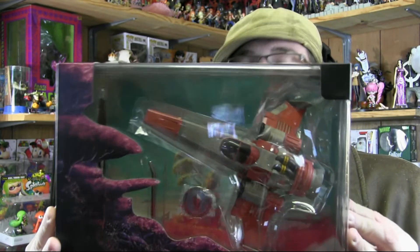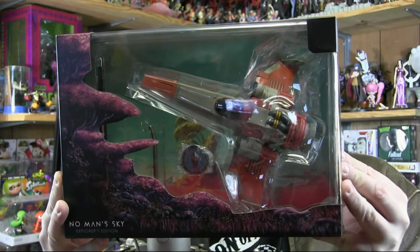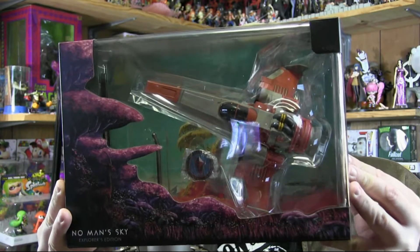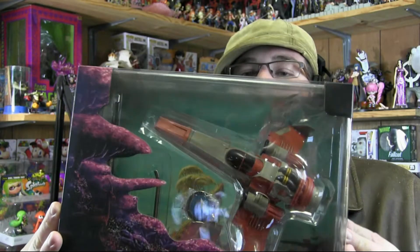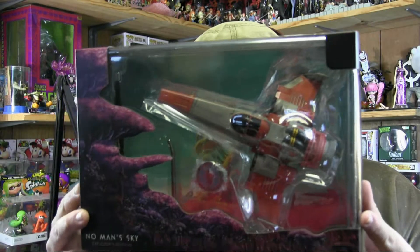So that's going to be the first thing. You can also see the hard enamel traveler pin and the diorama display backdrop in the back behind it. I'm going to be giving it a better look in a better setup — I still don't have my desk in, so I'm going to be setting this up in a different location.